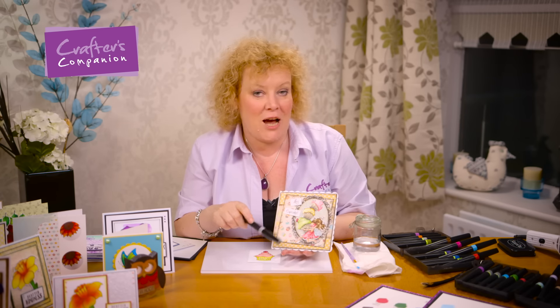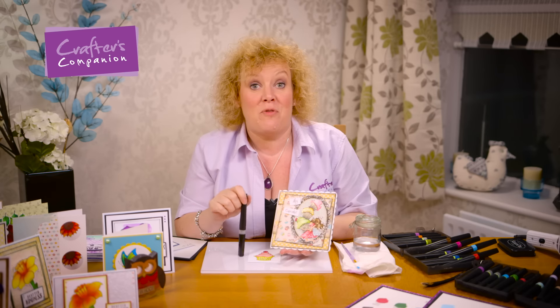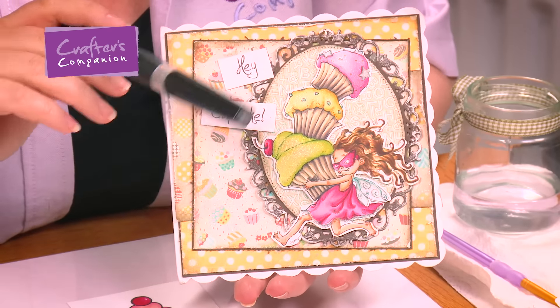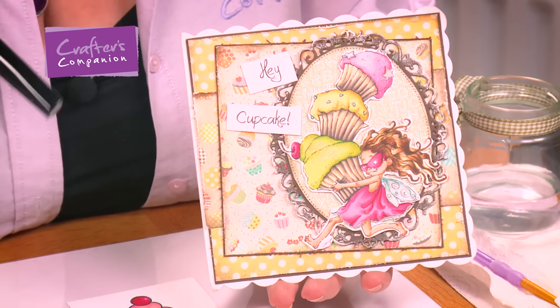Hi, I'm Leanne from Crafters Companion. We're going to have a look in this little tutorial at how to use our clear Spectrum Sparkle pen and add it over the top of alcohol markers to turn every one of the colours in that range into a beautiful glittery creation. It really is fantastic and you're going to be blown away with the results.